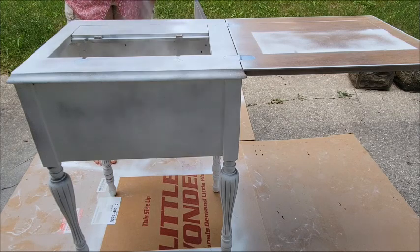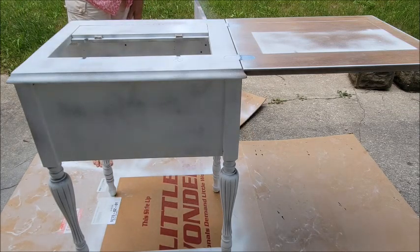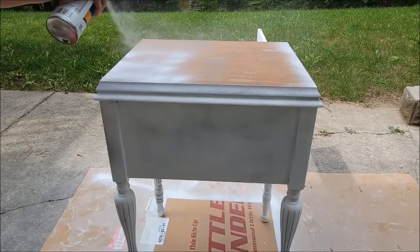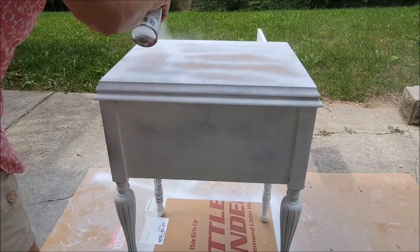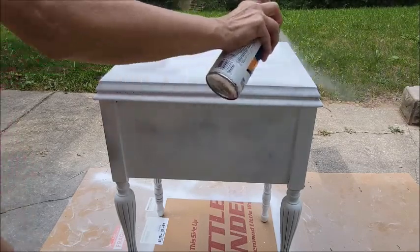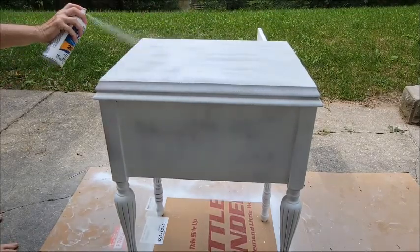That side had just really a lot of staining in it. Finally to the top — went ahead and gave that its coat of primer and let it dry real good outside in this hot, beautiful weather that we had.